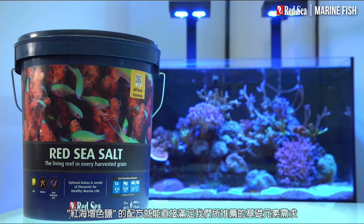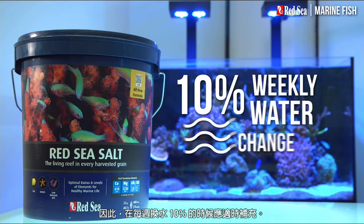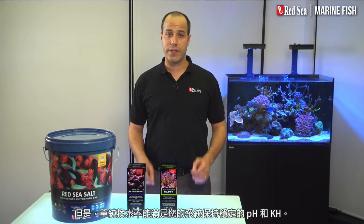Red Sea's Red Sea salt will mix up directly to our recommended levels of the foundation elements, and therefore should be used when preparing the regular 10% weekly water change. But water changes alone are not enough to maintain stable pH and KH in your system.